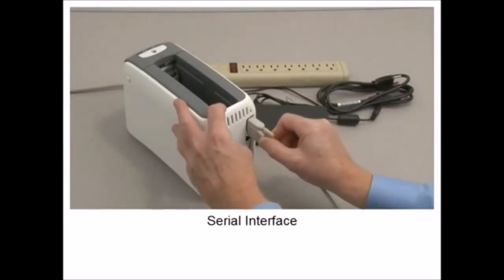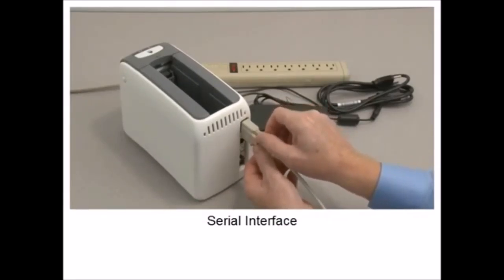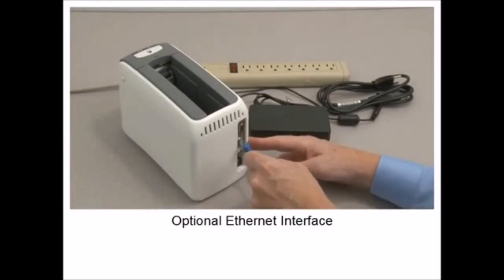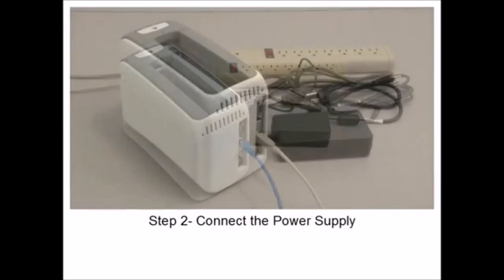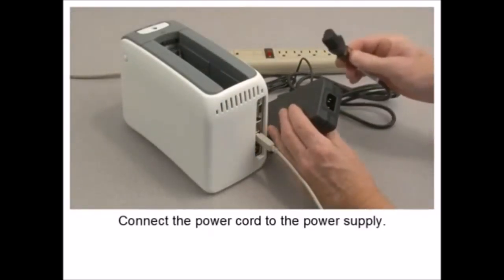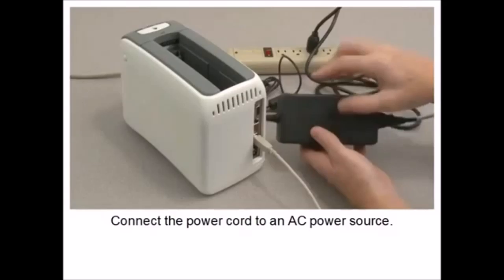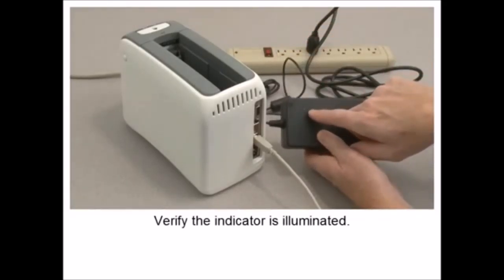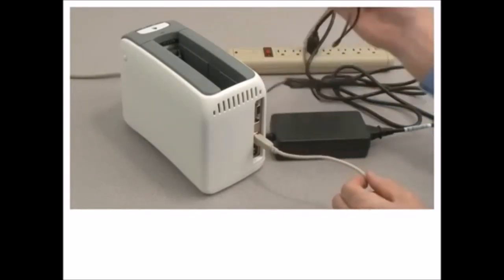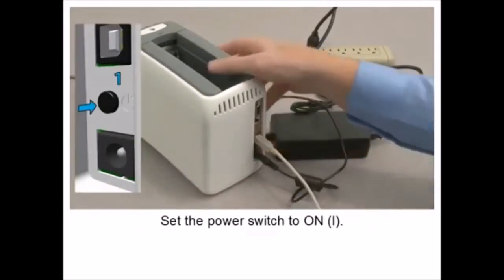In this tutorial, you will learn how to prepare the product for use. Optional Ethernet Interface. Connect the power cord to the power supply. Connect the power cord to an AC power source. Verify the indicator is illuminated.